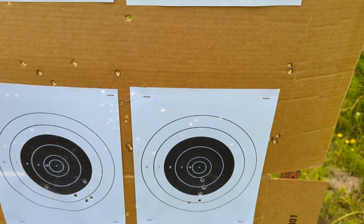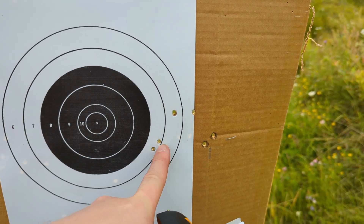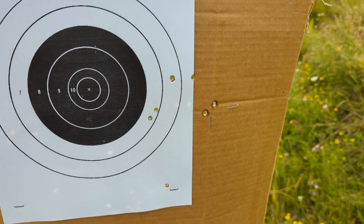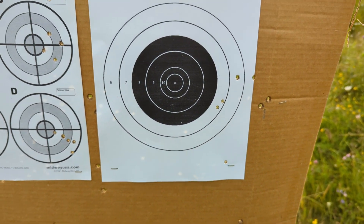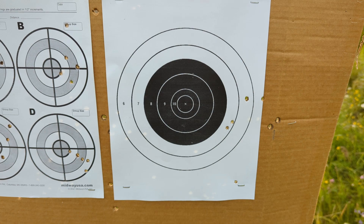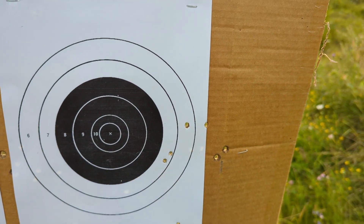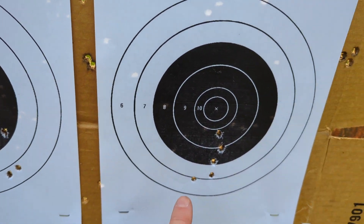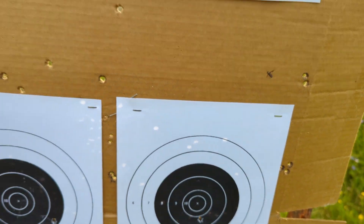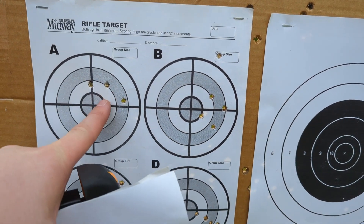Lastly, iron sights with no MagnetoSpeed - one, two, three, four, and a flyer down there. I'm out of practice so I'll own up to that, but you can see where it wants to group, and it's about a three-inch group. Doing a little bit better there with the 30x scope - about an inch and a half to two inches.